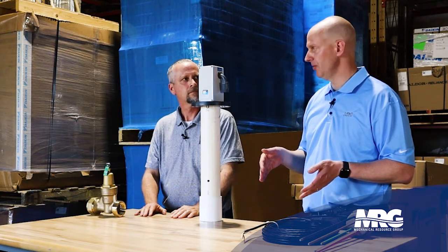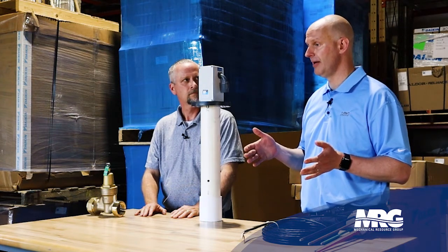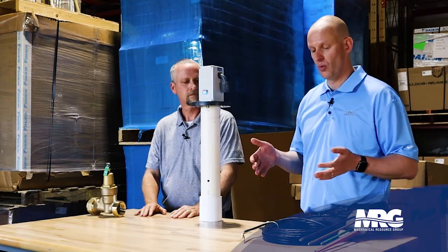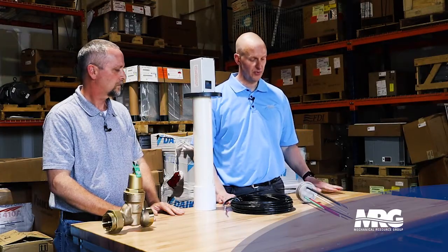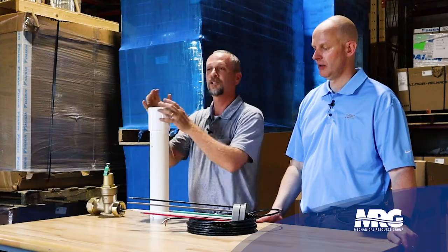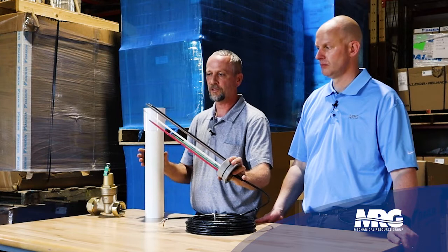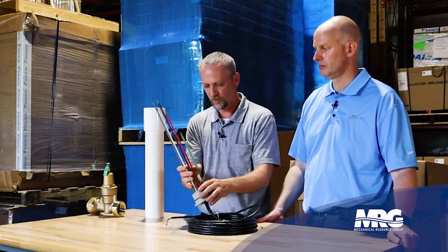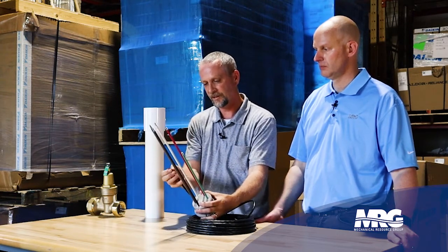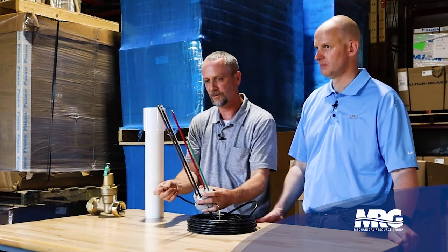We're going to talk about a different water level controller that has more flexibility from an installation standpoint — better for a retrofit situation. This is a Waterline controller. This particular one does have BMS outputs and is a five-probe system. One of the things that's really cool is all the different colors on those probes match the colors on the wires. So when you're landing and terminating these wires, you know exactly what probe they go to. There's no guesswork, no ringing it out, and you can trim these probes to different lengths as needed in the field.